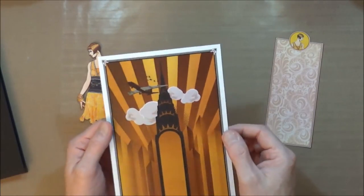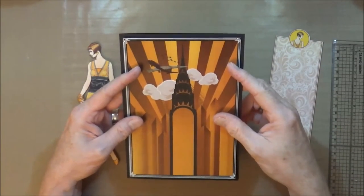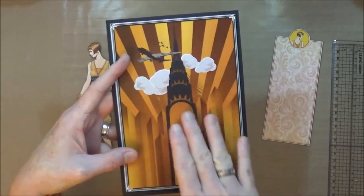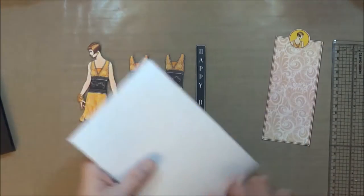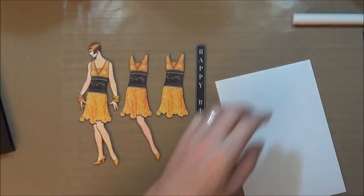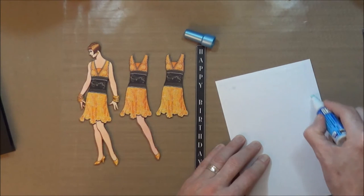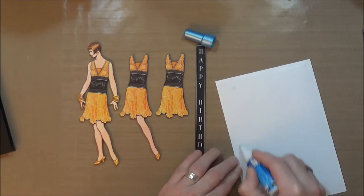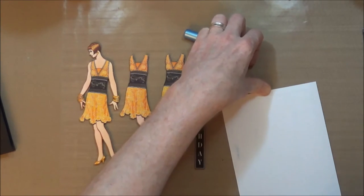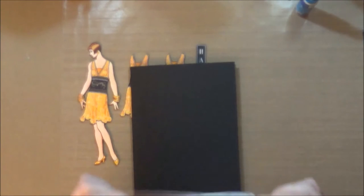I've trimmed off that excess and as you can see now it fits just nicely onto the front of our card, and that gives us that black framed border all the way around which ties in then to the black in the actual backing paper itself. So all I'm going to do now is adhere that to the front of my card blank. I'm going to grab some glue - I'm just going to use a Zig two-way glue stick - and stick that down with an equal border all the way around.